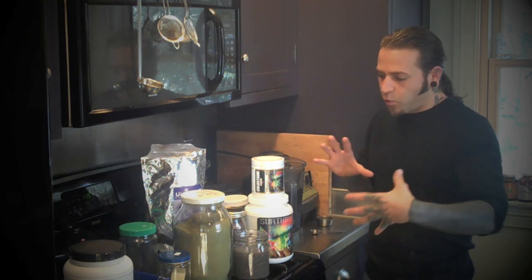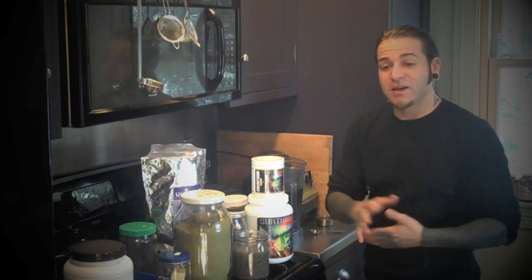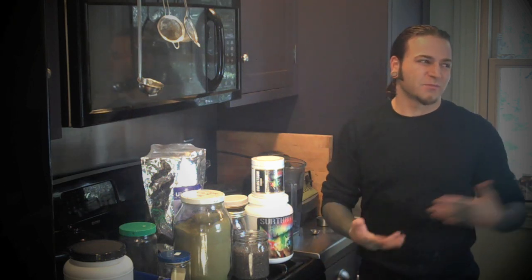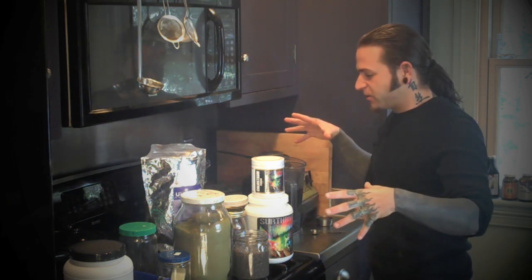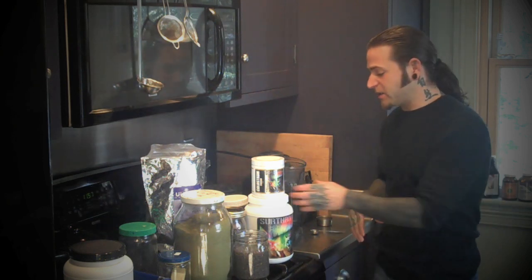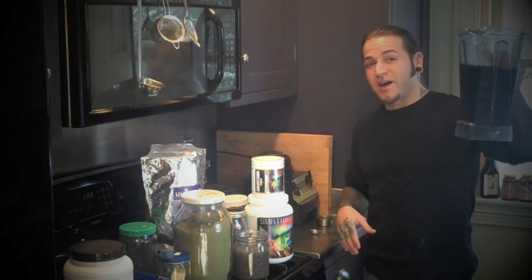I've been working on what's a good drink for me to actually keep on body mass — lean body mass — keep my energy levels high, but not overfeed myself because I'm not outside as much as I would be in the summertime. So I've pulled a bunch of ingredients together, and I'll tell you a little bit about each one as I put them into this chaga tea and turn that into a chaga elixir.